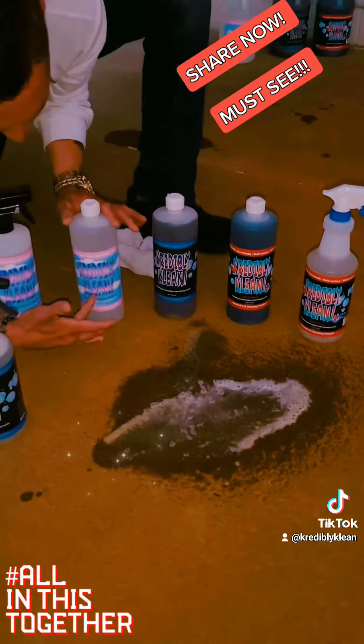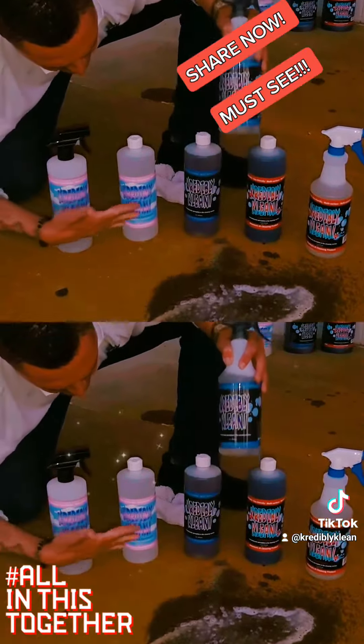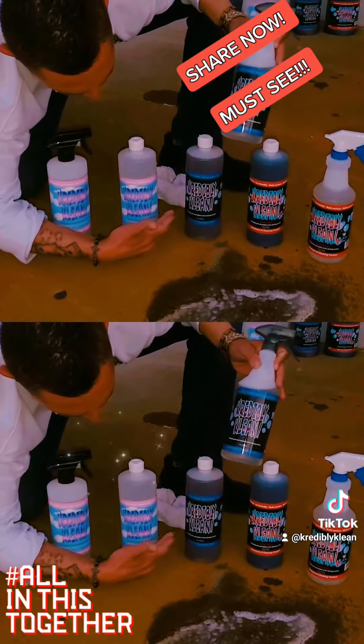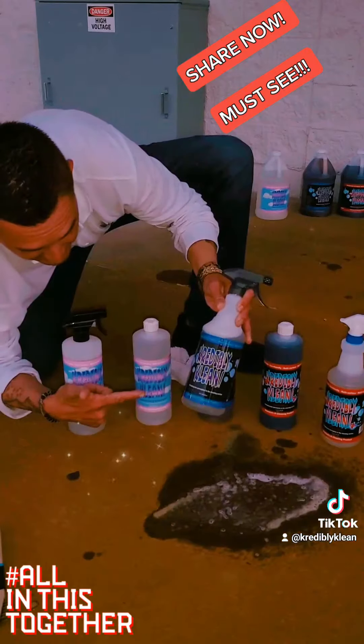These quarts right here — we have the clear, the sweet cherry, and the original spearmint. This right here, $0.30 to mix and use. You can go to shop.crediblyclean.com, like us on Facebook, check out all the commercials. Credibly Clean super cleaner — the cleaner you need.